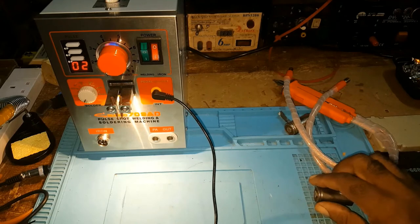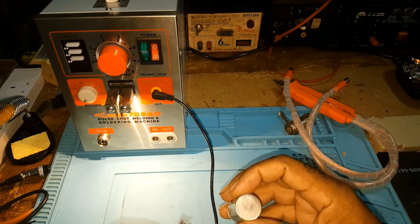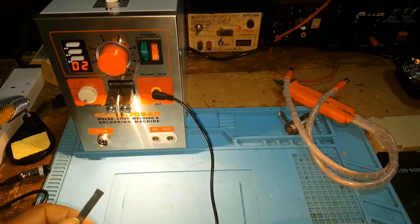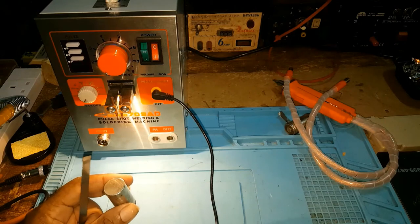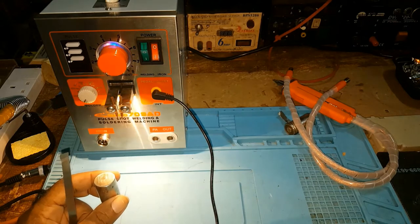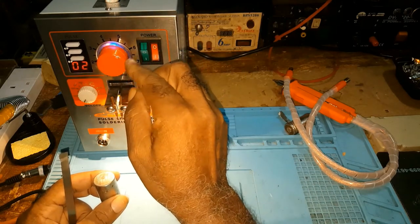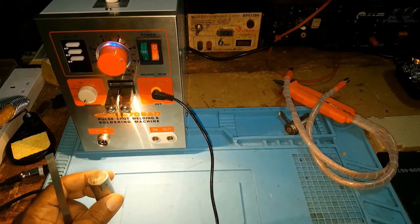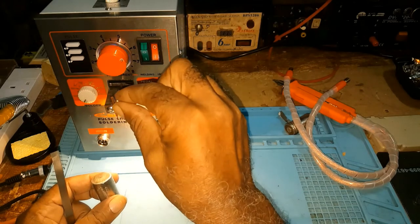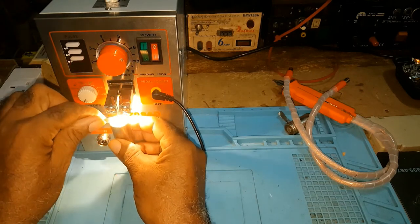I have the foot pedal down now. I won't be using the batteries I have because I don't have many, but I am going to use this one. To do your spot weld at the front, you would first bring the current up to six without moving the pulse. Once it's there you'd be able to do your spot weld.